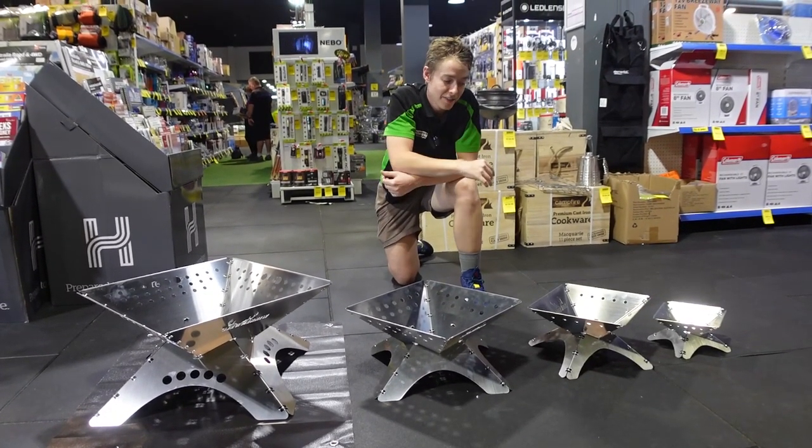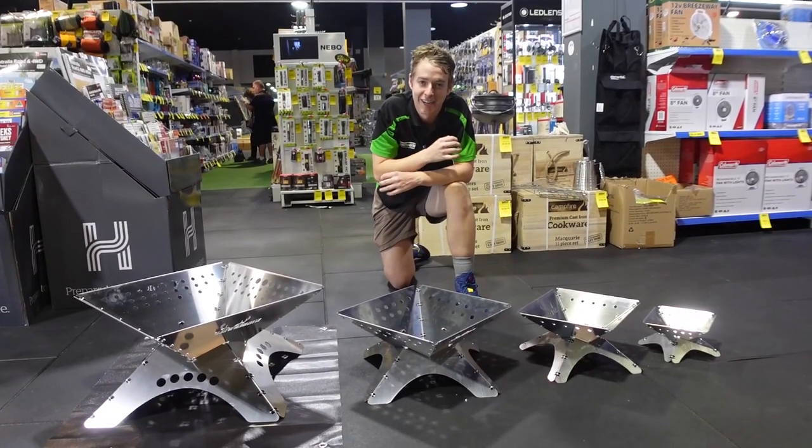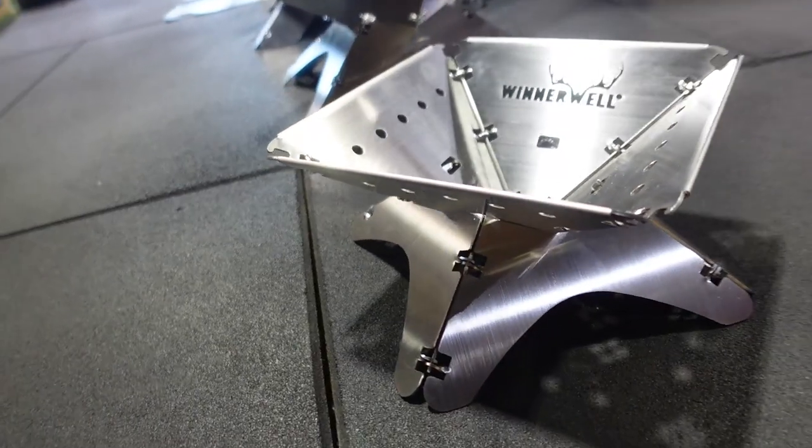Being a full stainless steel build, these ones are nice and durable and going to last you a long time if you treat them right. Even if you flog them around a little bit, they're not going to break on you too easy.